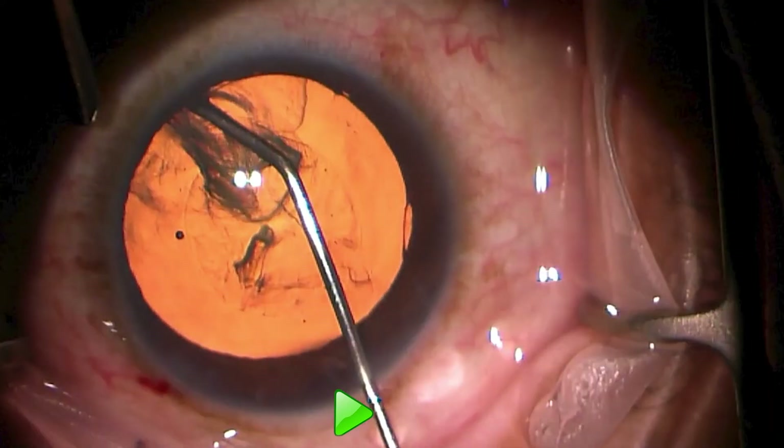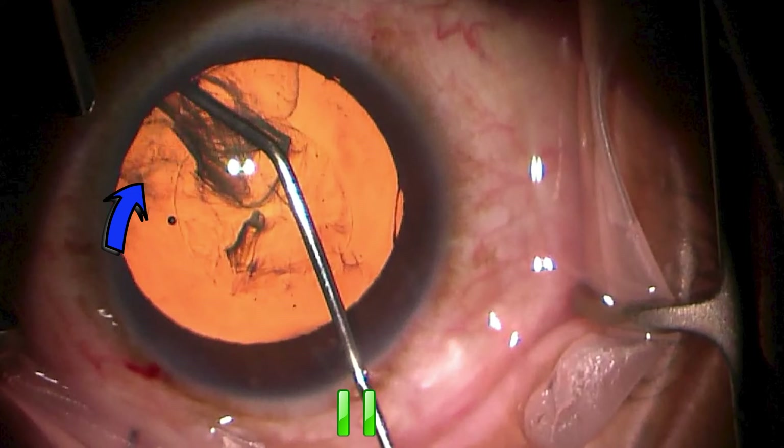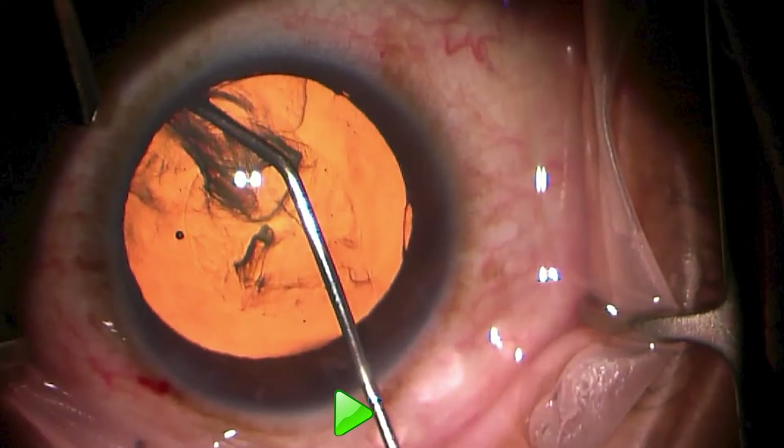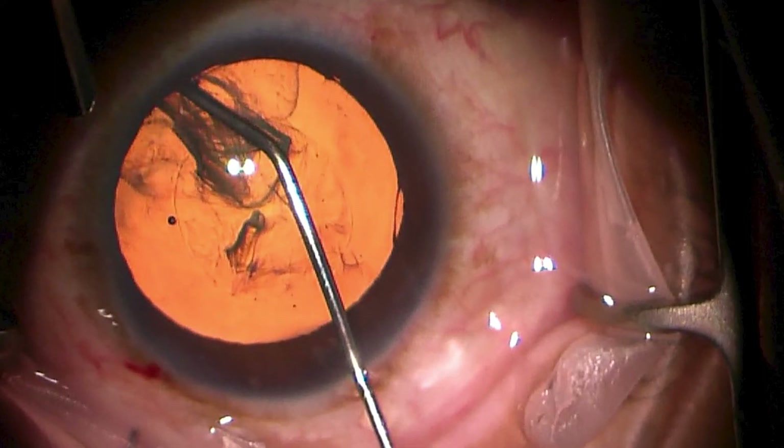There's one more thing — watch this clip several times. It's very subtle toward the end and it's up in the left corner of the image. This is the only part of this hydrodissection where we actually get a posterior fluid wave, and it's only a very small proportion of the whole lens.